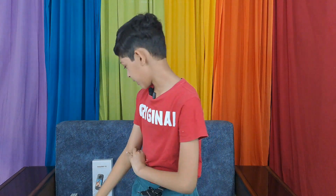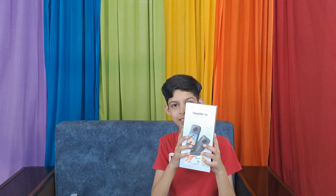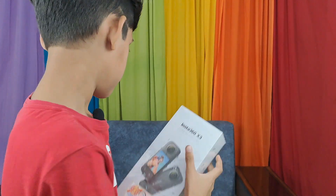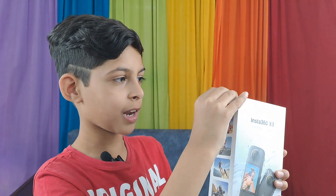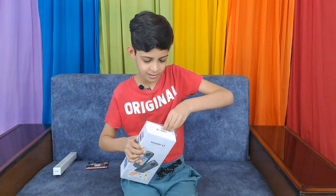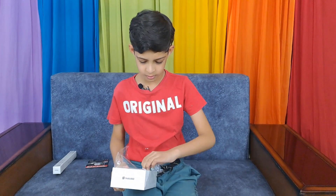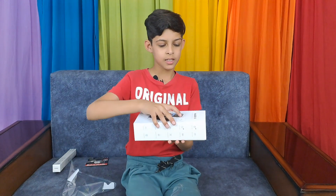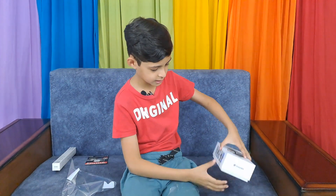So let's unbox. I have arrived, so now let's do the unboxing. Here is the camera box, so let's open the transparent plastic. The plastic has come off, now let's unbox.